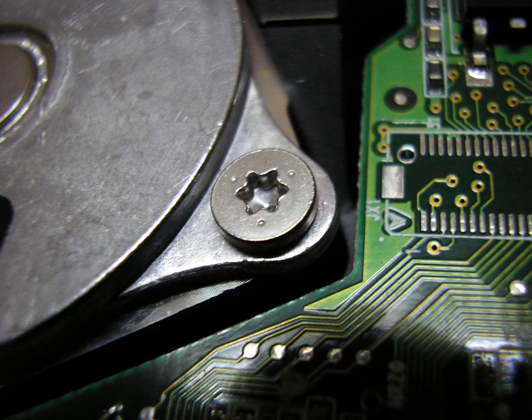Initially, they were sometimes used in applications requiring tamper resistance, since the drive systems and screwdrivers were not widely available. As drivers became more common, tamper-resistant variants, as described below, were developed. Torx screws are also becoming increasingly popular in construction industries.